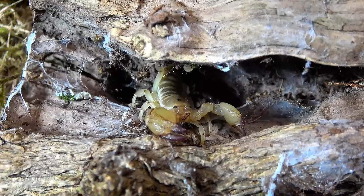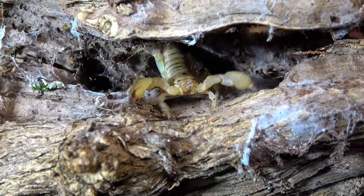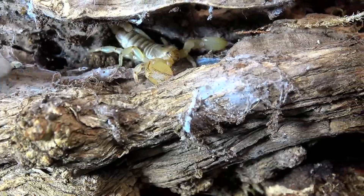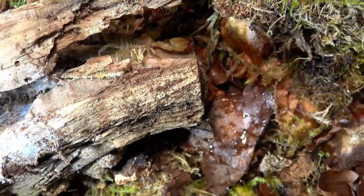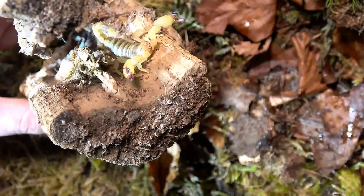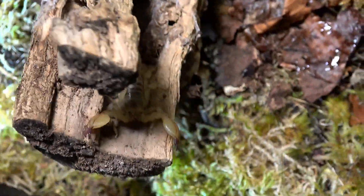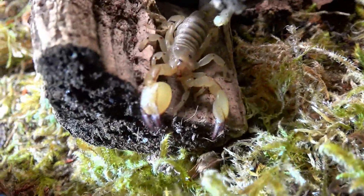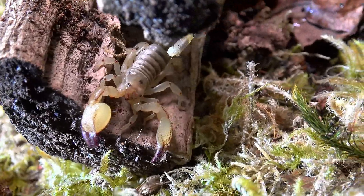Appearances aside, I actually need to get this scorpion out of this piece of wood to pop him back in the pot ready for his enclosure. Let's see if I can just prod him out with the tongs. He does not look too impressed with me. Now he's almost out — I'll get him potted, and then I'll tell you any of the information I actually know regarding this species.